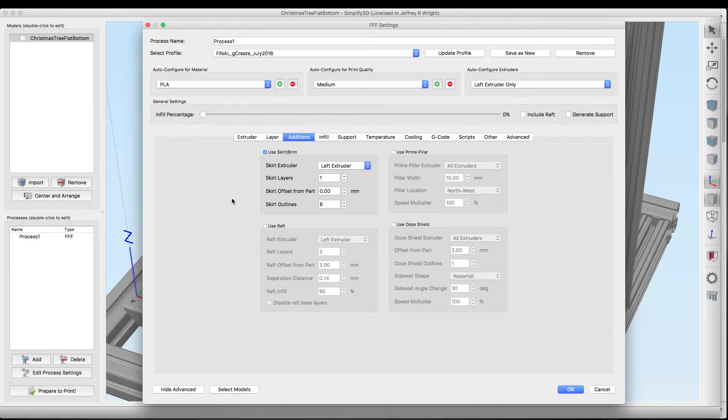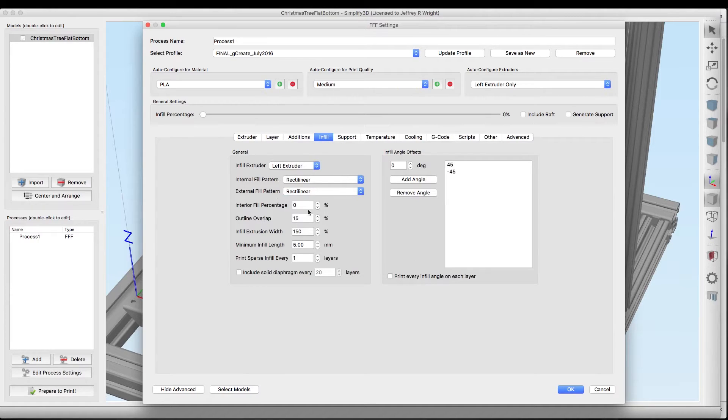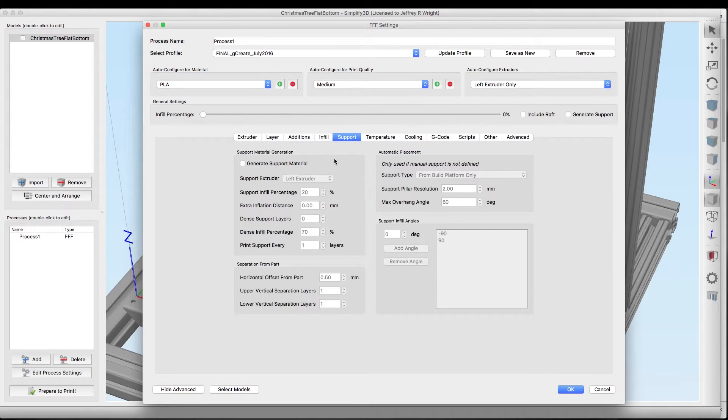Under layer we're going to do five top solid and four bottom solid layers and four perimeters to make this thing pretty solid. To make sure it sticks to the print bed we're going to use a brim — six outlines right along the edge. You just enter zero here and it turns a skirt into a brim. We're not going to do any infill because we want this to be hollow, and we're not going to need any support.